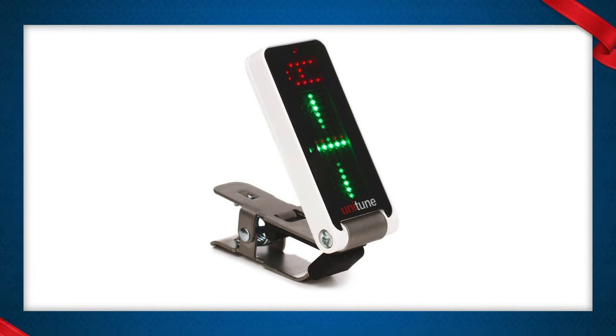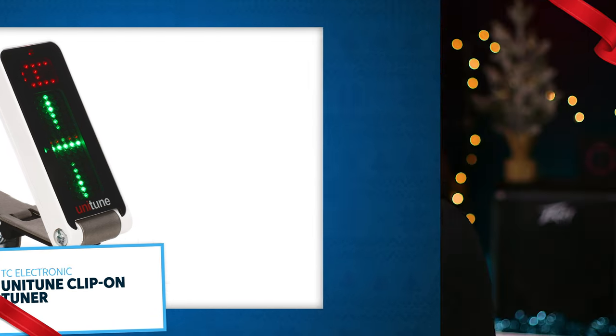The Unitune Clip-on Tuner is really, in my opinion, the best clip-on tuner for bass guitar. It picks up the note really quickly and works really well. I've got like 12 of them, which is kind of a shameful amount, but you realistically need like one for each bass, otherwise you just lose them — but they also are a great stocking stuffer.